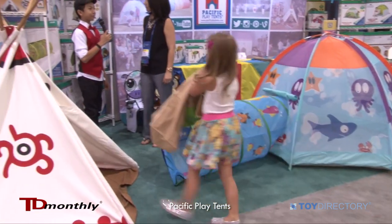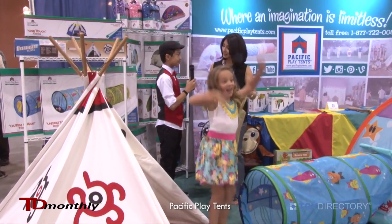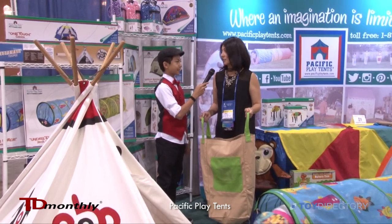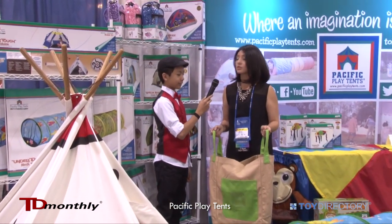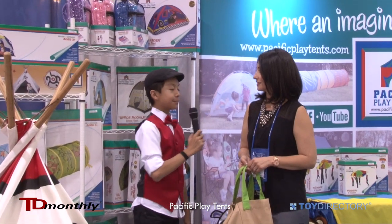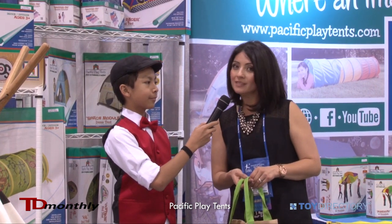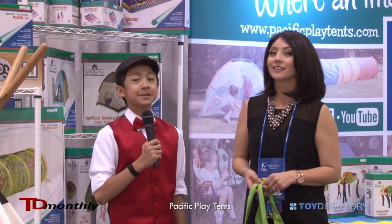That's wonderful — surely going to buy one of the tents or the sack. Yes, it's a great item to take for vacations or even a vacation trip. Thank you for your time. My name is Max Mendoza and Maria Morales, and these are Pacific Play Tents.